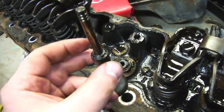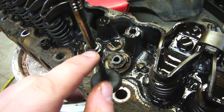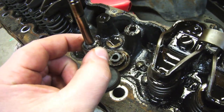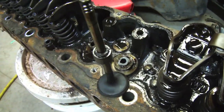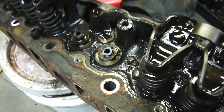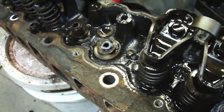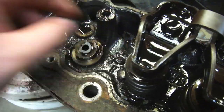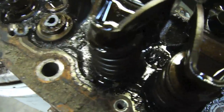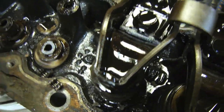Now of course after time these will wear, or if your engine's been sitting for a long time these could dry up and cause grief as well. What happens then is that the tolerances get a little bit bigger and oil starts passing through and burning, giving you blue exhaust. So those just go on top like that — tap them down into place — and these are your valve keepers right there.